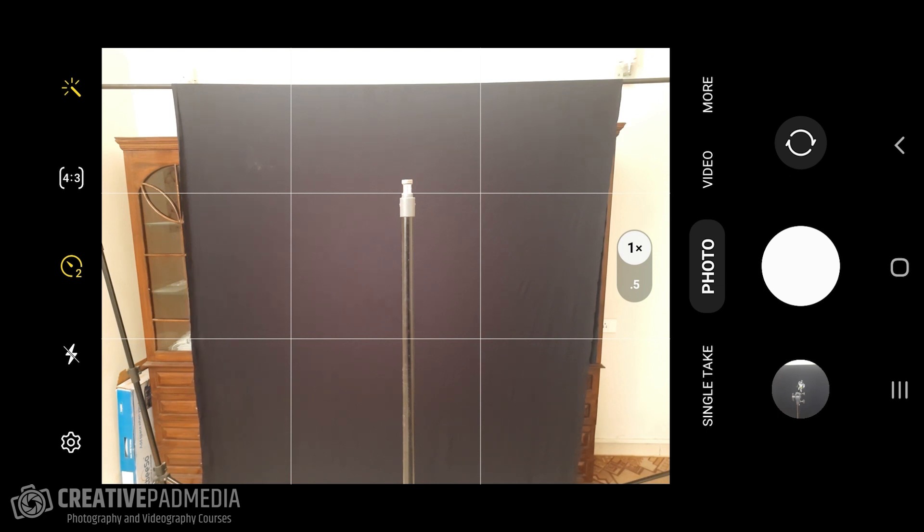A good light painting shot is one where the light painting effect stands out and everything else is black. The issue with a phone camera is that the aperture is not under our control — it's pretty much fixed and wide open. So when using a slower shutter speed, a lot of light comes in and brightens up the background. Having something black behind helps that light painting effect stand out.